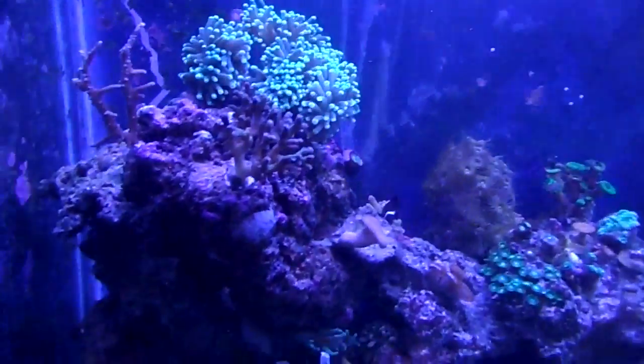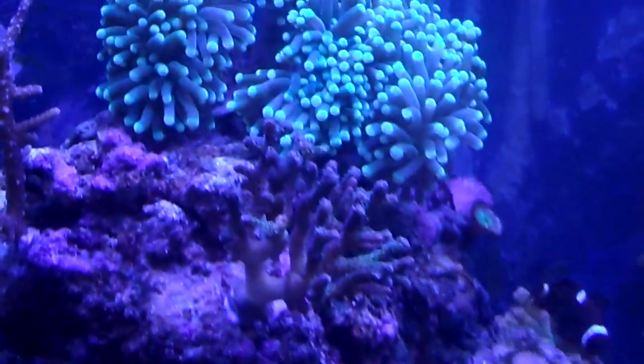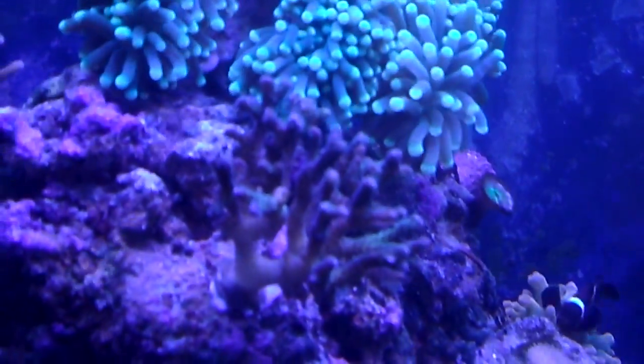I just want to make a quick video of some growth. As you can see on the Bacillopora, ever since the LEDs, it has started to get some green back. You can see right there — that one branch and that one branch.